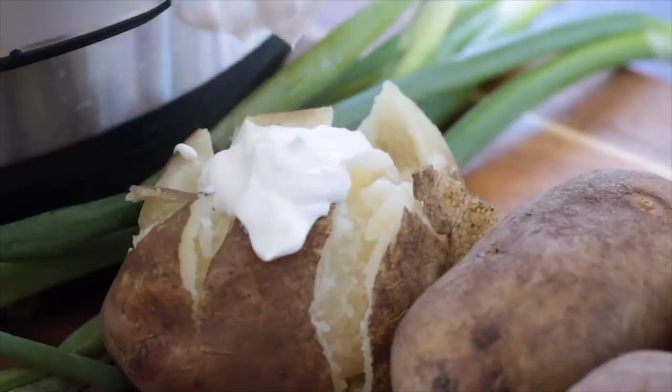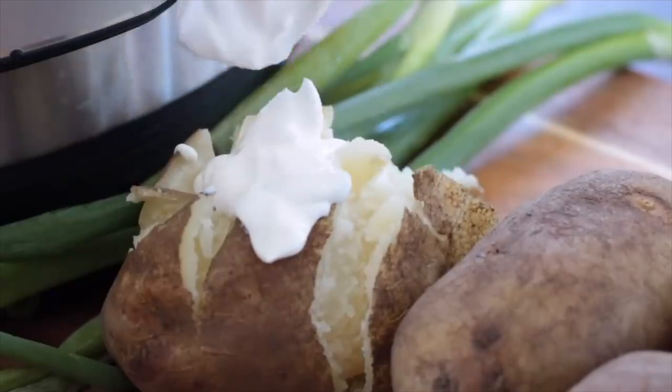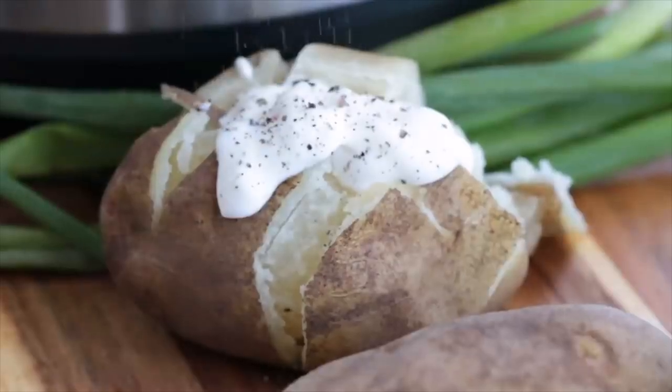If you like this recipe, a good side dish would be some instant pot baked potatoes, some instant pot broccoli, or rice. So check out all those videos on my channel next. See ya!